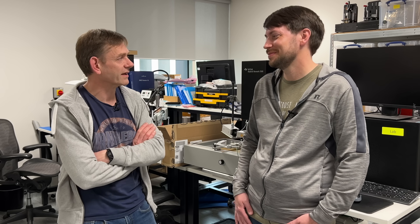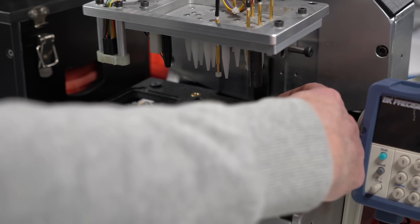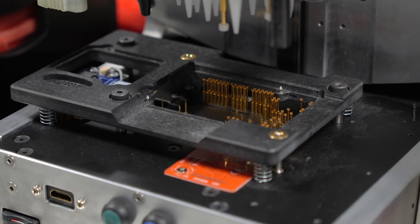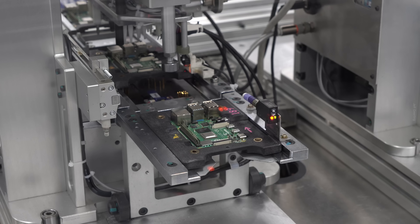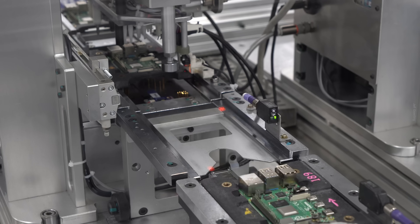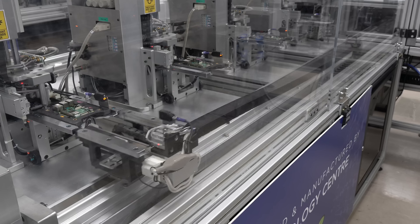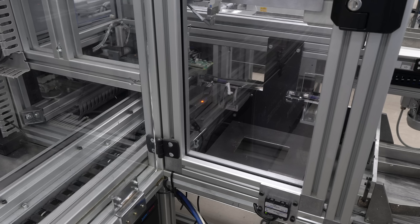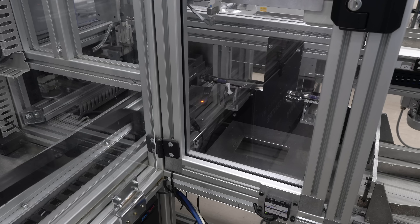Sony and Raspberry Pi worked together to build the test jig, and they even have a manual version of it at Pi HQ so they can continually improve it. One time they found that if someone loaded a component upside down, it would still work — but not the right way. So they modified the jig at Pi HQ to detect that error, passed the knowledge to Sony engineers, and got all the jigs in the factory upgraded. Having this tight relationship means when Raspberry Pi discovers new things in their labs, they can quickly iterate on the manufacturing process.